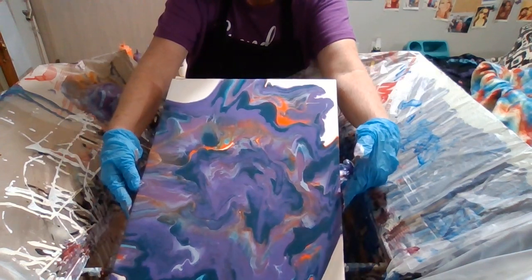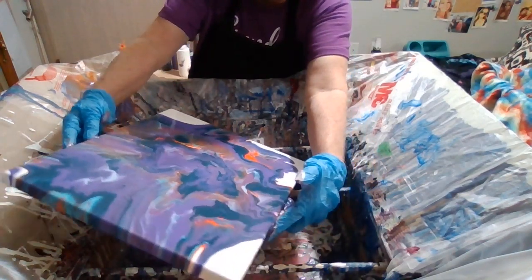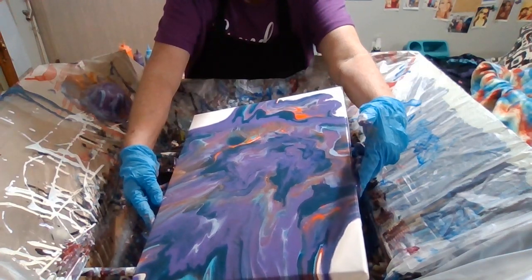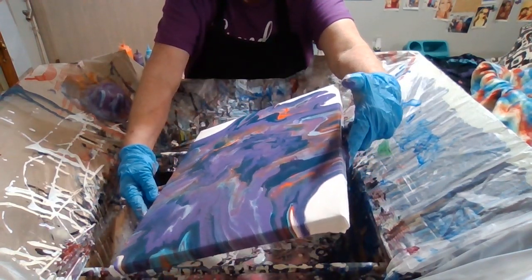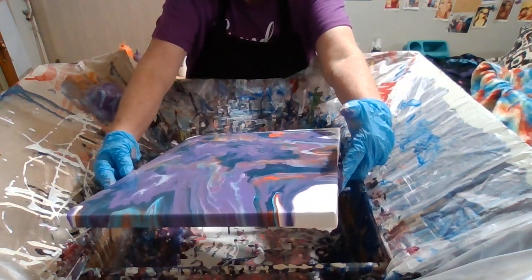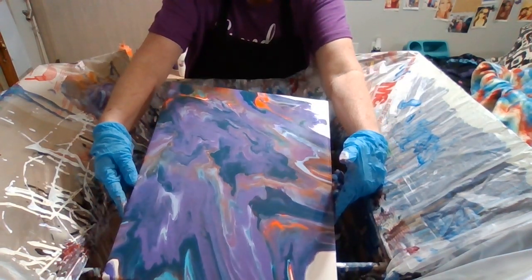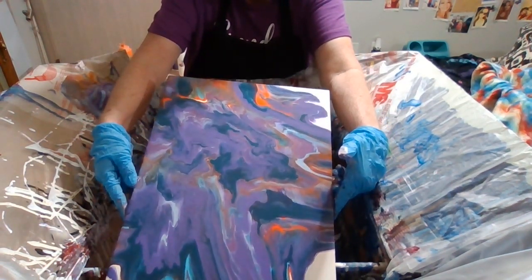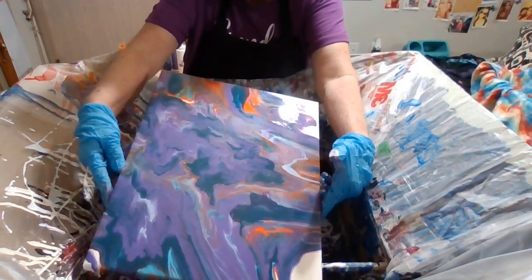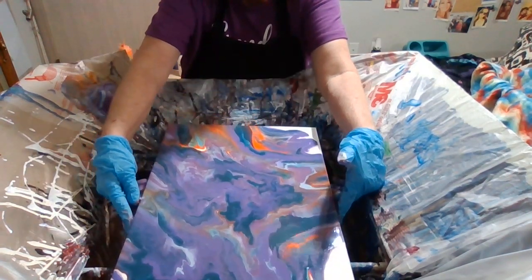I'm going to leave a little bit of the white on the canvas — let a little bit of the white show. Let's see that blue down here. There we go folks.